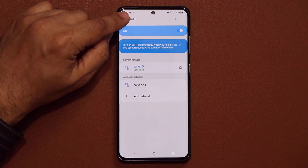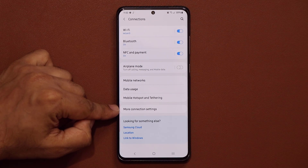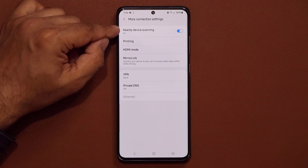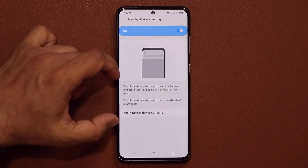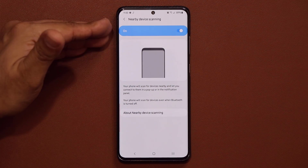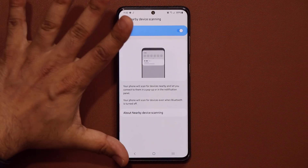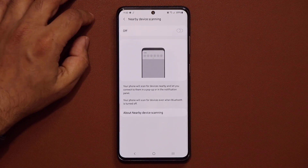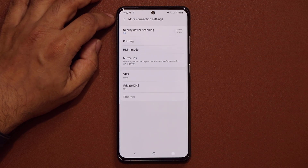Go back to Connections, scroll down to More Connection Settings, and tap on it. Here, you want to make sure you disable Nearby Device Scanning. This feature is constantly scanning for devices to connect to at all times, which is eating your battery life. Make sure you disable it so it's not scanning for devices.